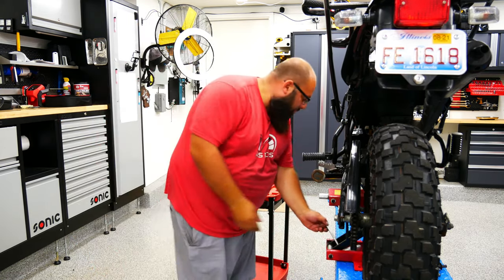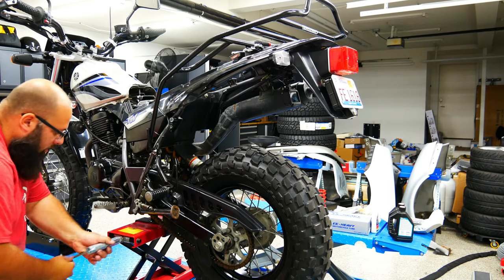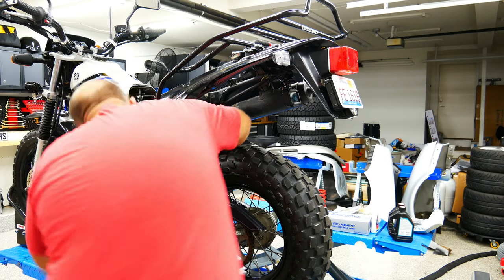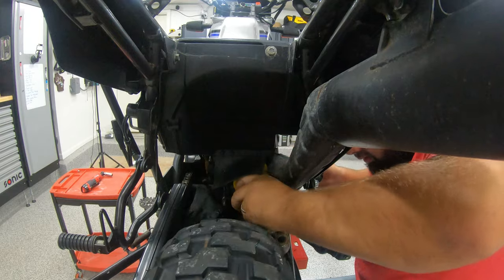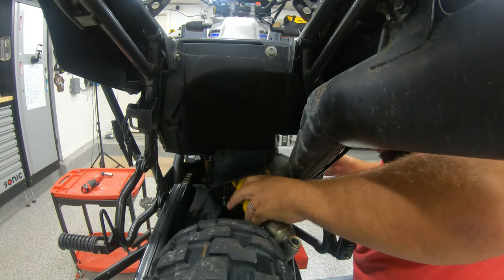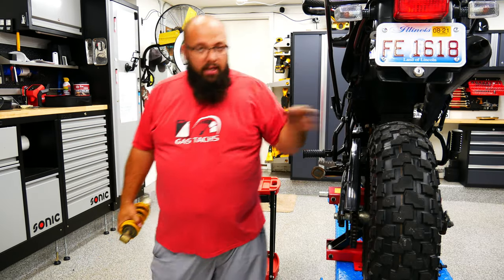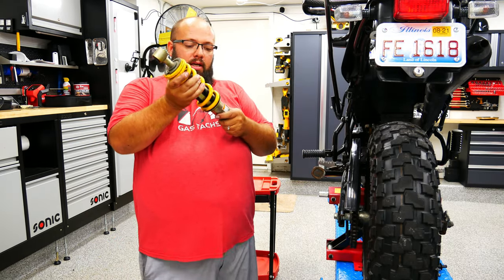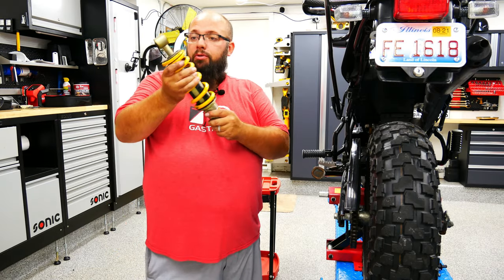I'm really trying to see if we can do this without removing the tire. I think we've got to go up a bit more. I was able to remove that without taking the tire off, just a little finesse. You probably can take the rear off if you want, but I wanted to show you it's possible.